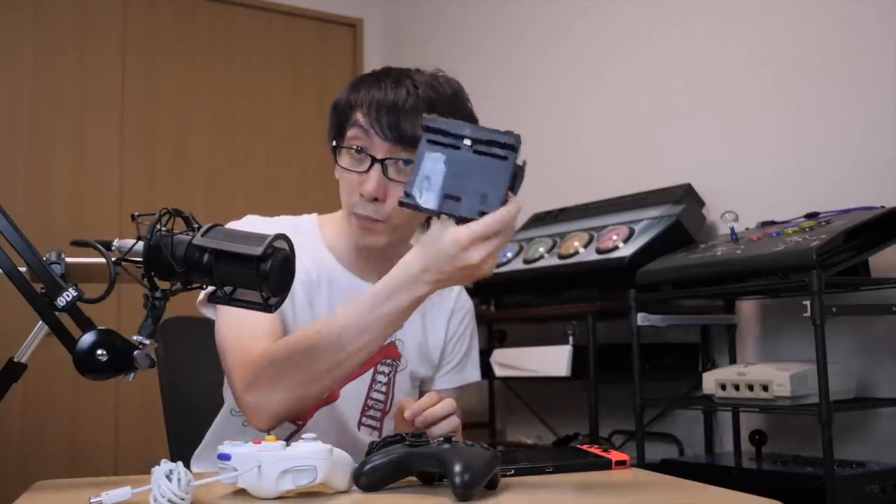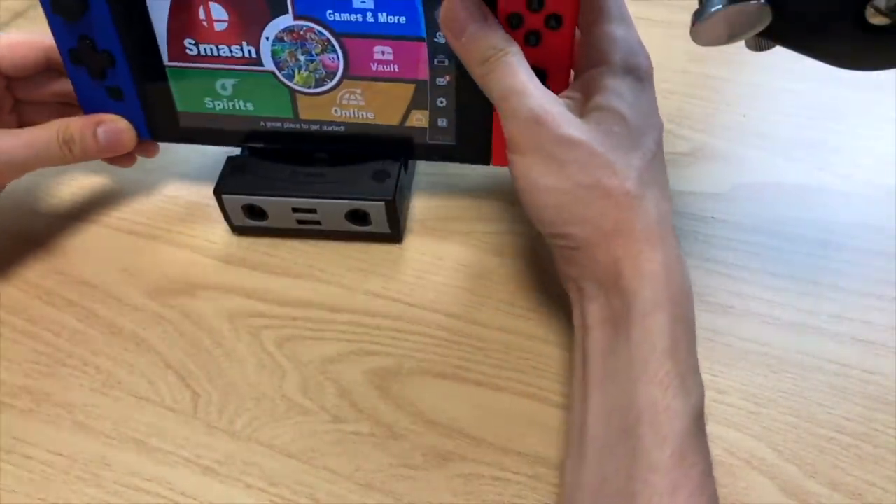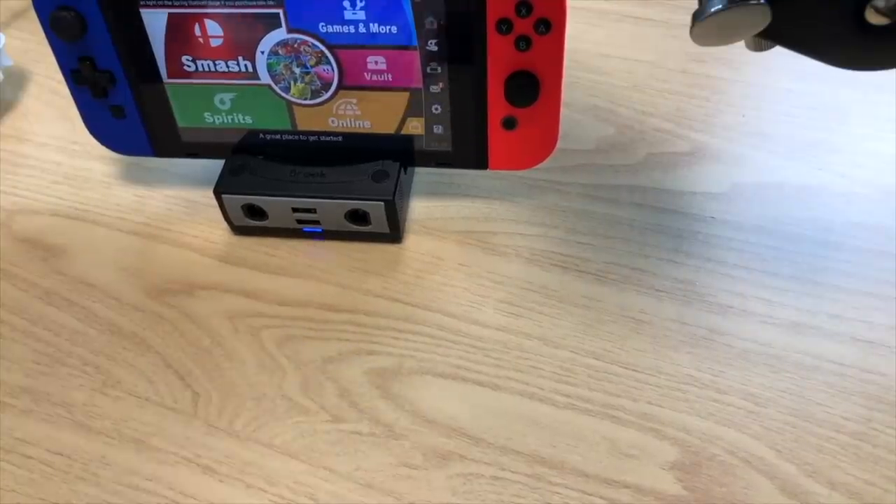Although the Hori device was quite good — it's got four USB ports plus a separate charging port — it didn't have HDMI output. Now it's so much clearer. I've got the brick adapter here — let's plug this into the device and hopefully it doesn't brick it. Seems to be fine, and a little blue light has come on.